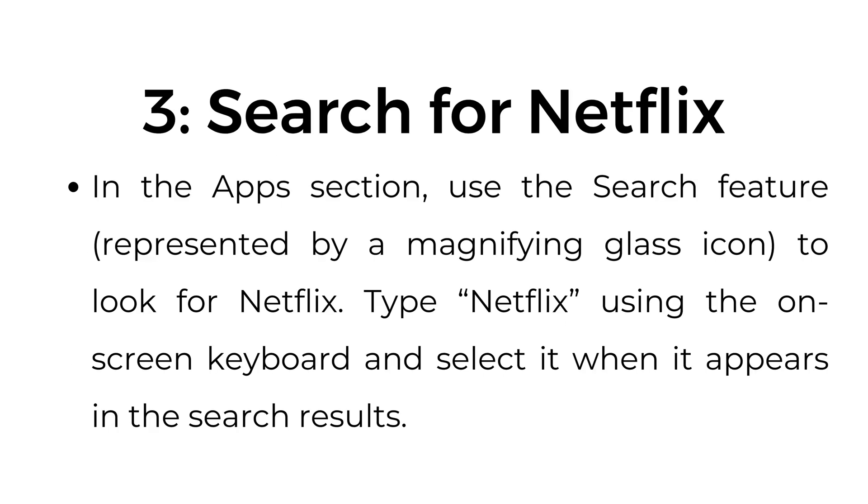Step number three: search for Netflix. In the apps section, use the search feature represented by a magnifying glass icon to look for Netflix. Type Netflix using the on-screen keyboard and select it when it appears in the search results.